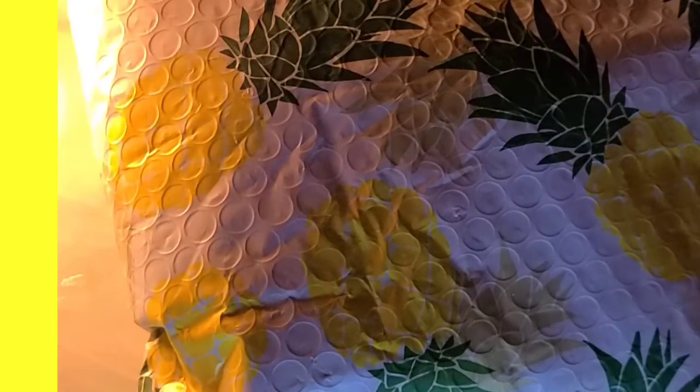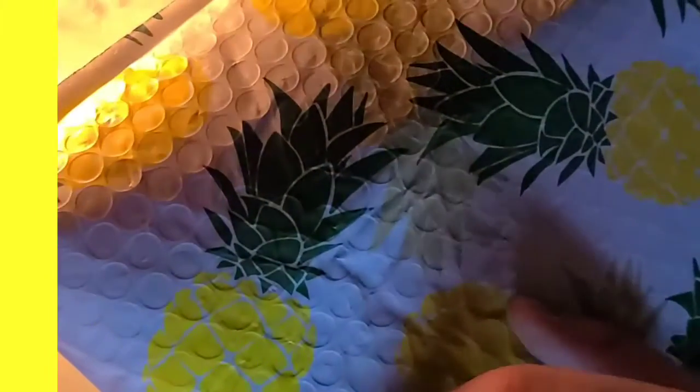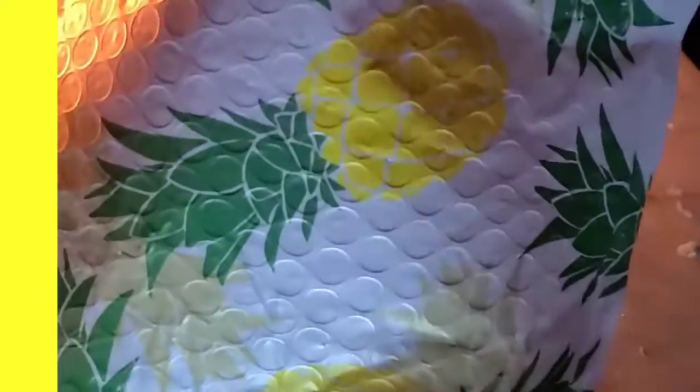Hello everyone, I'm reviewing Slime by Izzy's giveaway package I just received. I will say that this is so cute and also they're shipping to Viola's email today — that's my address by the way.